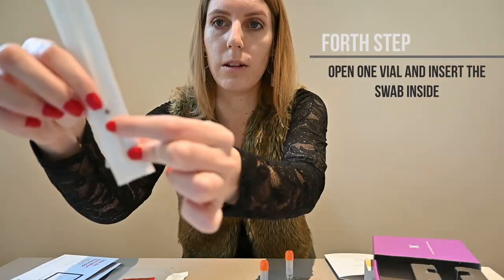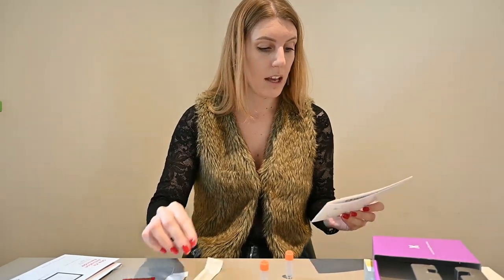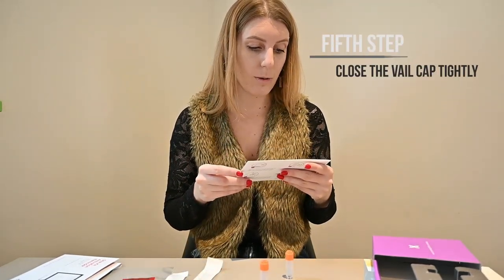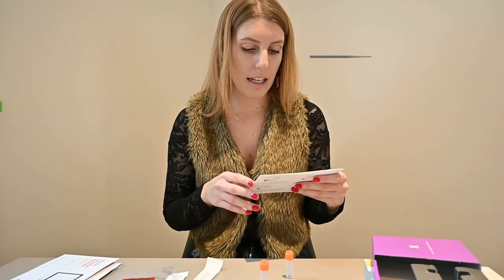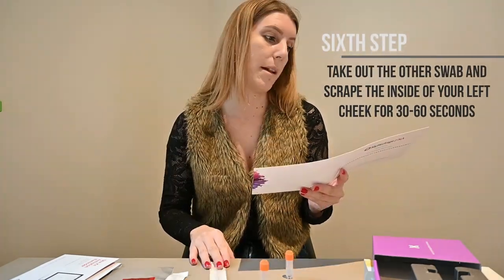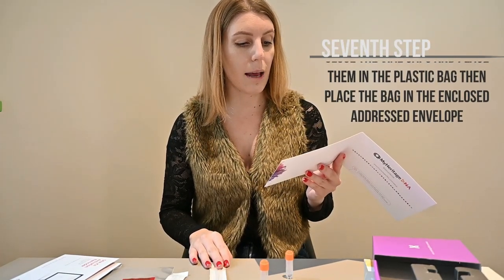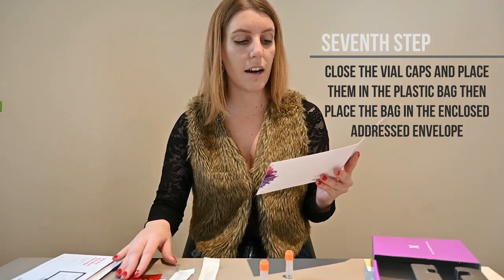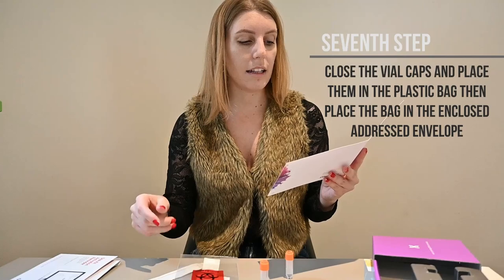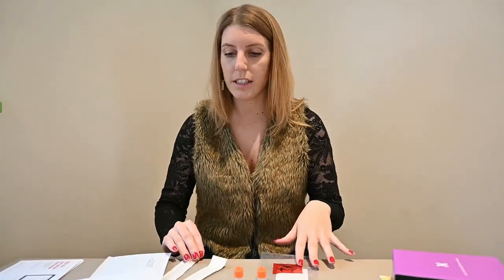Open one vial — we will leave this part of the swab inside the vial. Step five: close the vial cap tightly. Step six is similar to step three. Step seven: make sure the vial caps are closed tightly, place both on the cotton pad in a clear plastic bag. Now place the bag in the enclosed addressed envelope and seal it. Step eight: mail the envelope. Let's do this!